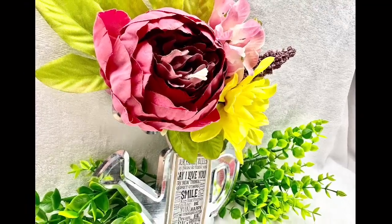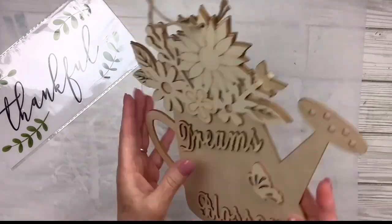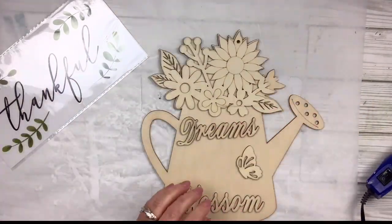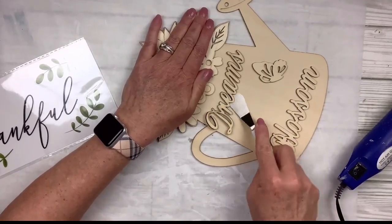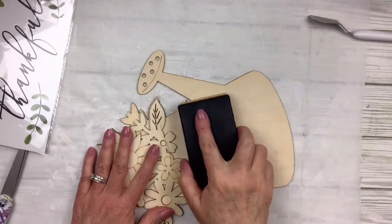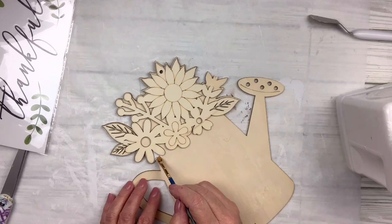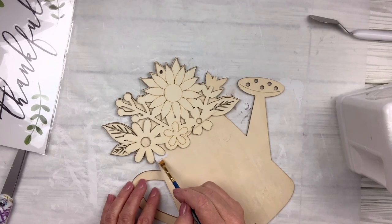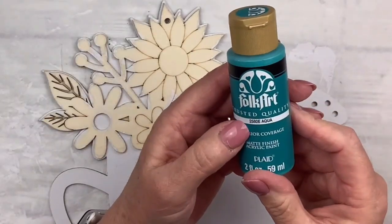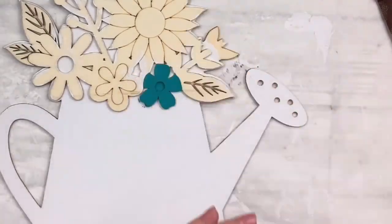I've got this thankful Dollar Tree sticker — actually I don't end up using it, but you'll see what I do. And this really gorgeous wooden watering can with little wood cutouts. I'm going to use my heat tool to heat those up, use a little spatula to take them off, then sand it. I'm going to use my Rust-Oleum linen white chalk paint to paint the base of the watering can and a little bit around the flowers. Then I'm going to use several different Apple Barrel colors — I've got a turquoise, a pink, and a yellow.